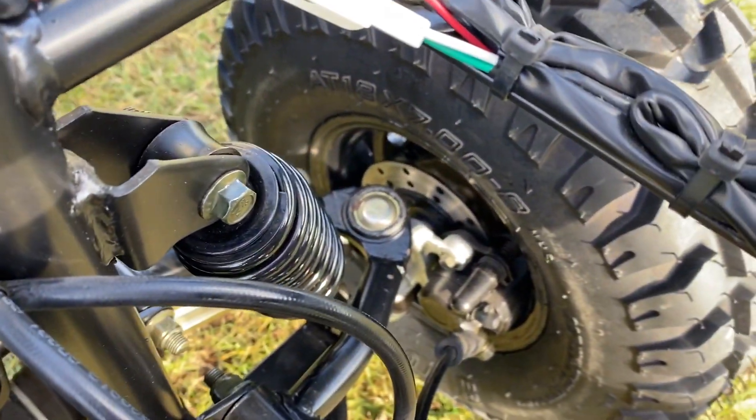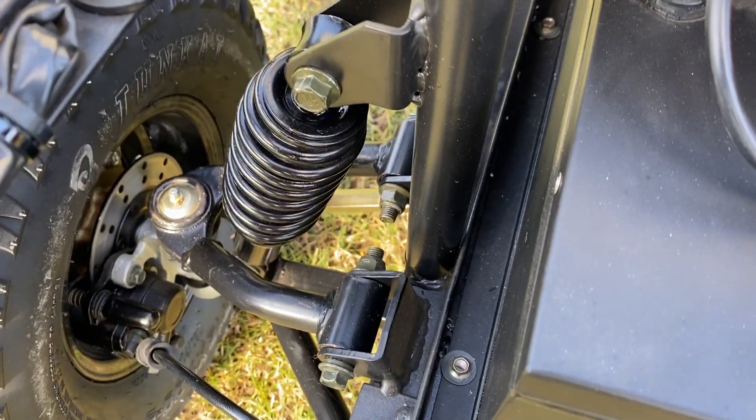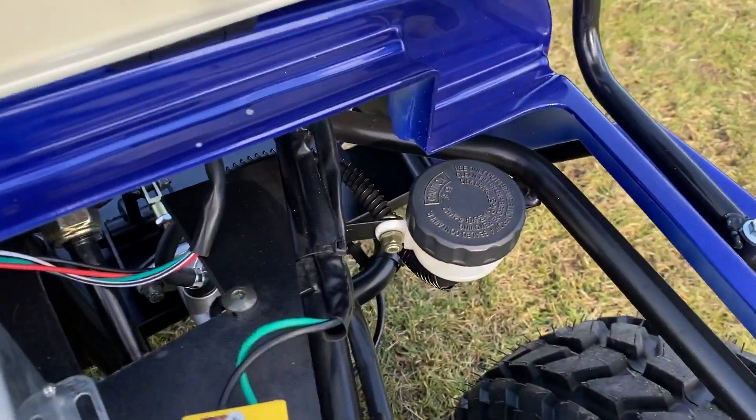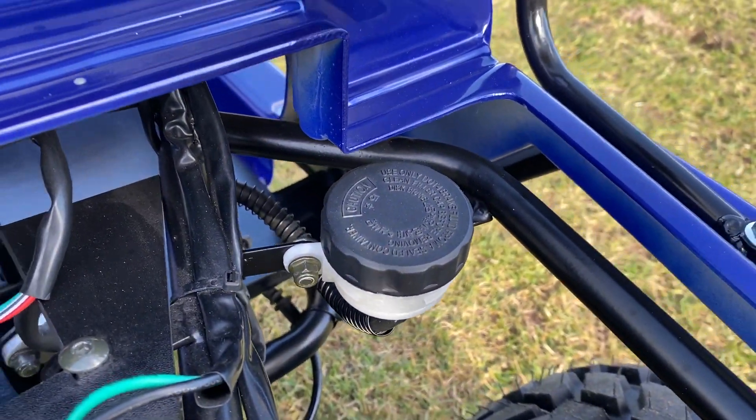It's got disc brakes all around, front and rear, which are hydraulic — and that is the hydraulic fluid reservoir.